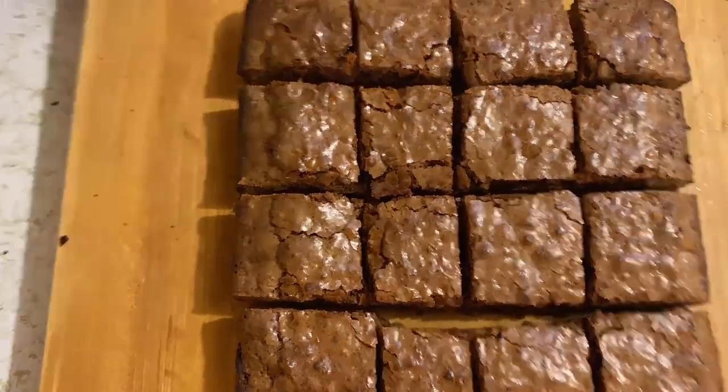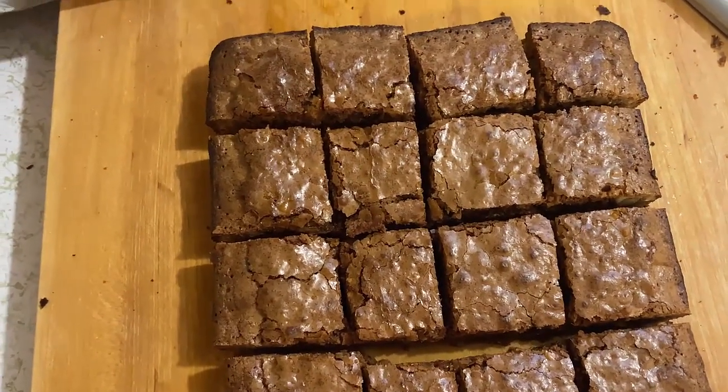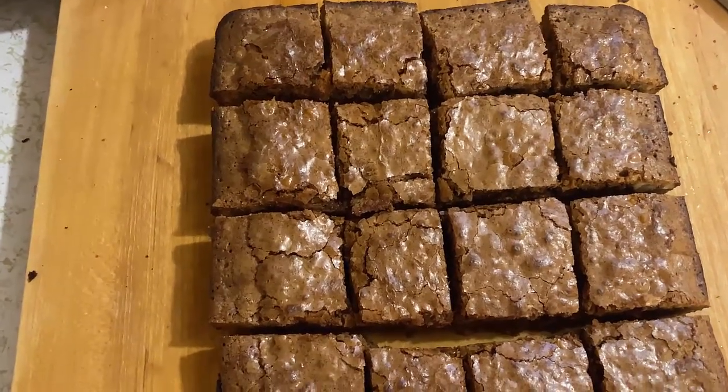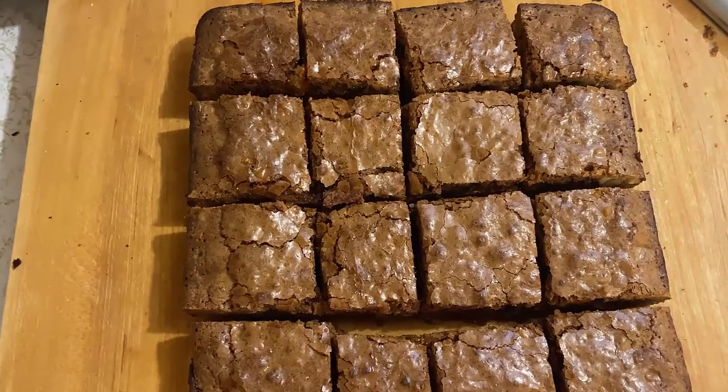That's all I got for y'all today. I hope y'all enjoy these — it's a very, very simple recipe. One day I'm gonna get all the equipment I need so I can make better videos, but y'all hang in here with me. I'm Val Taylor. I'll see y'all on the next video. Bye now.